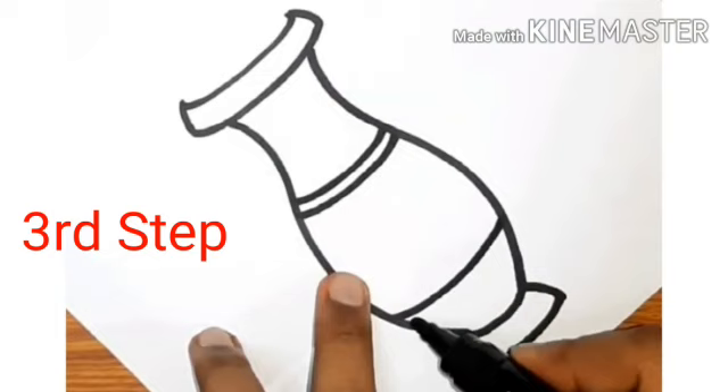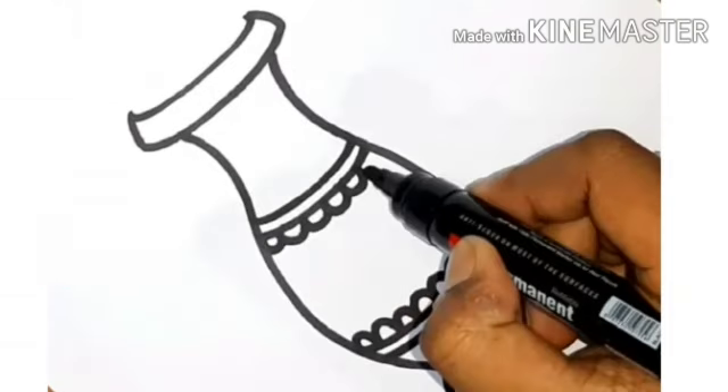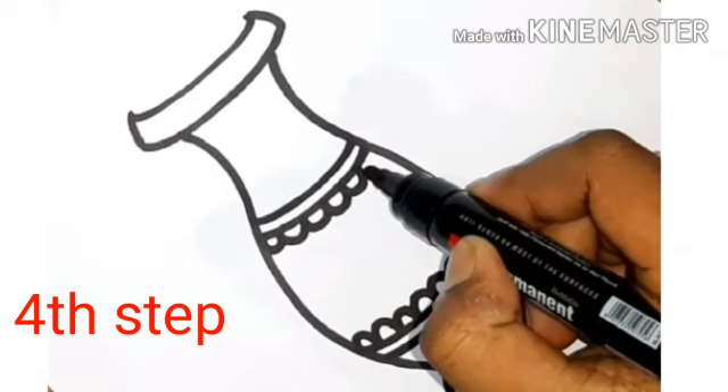Now our third step is: we will draw curved lines inside the pot. Now our fourth step is: we will draw a design inside.